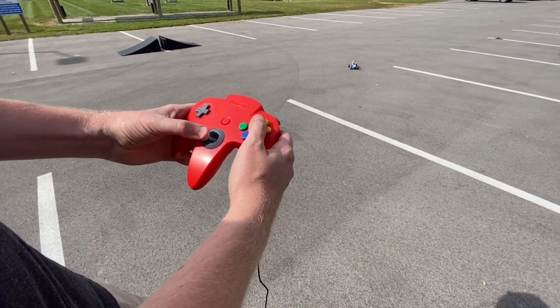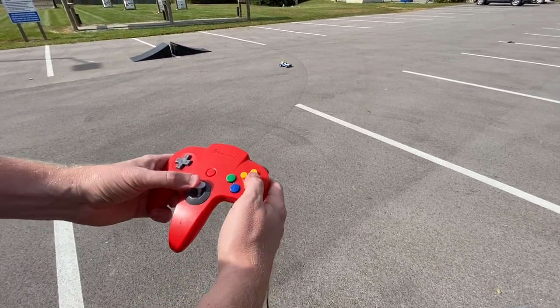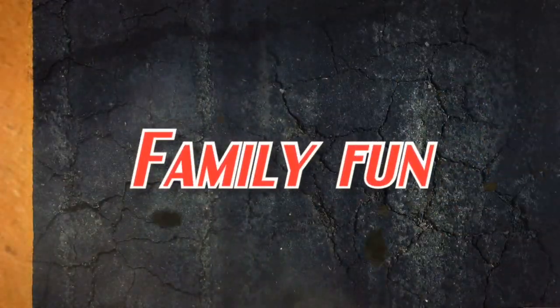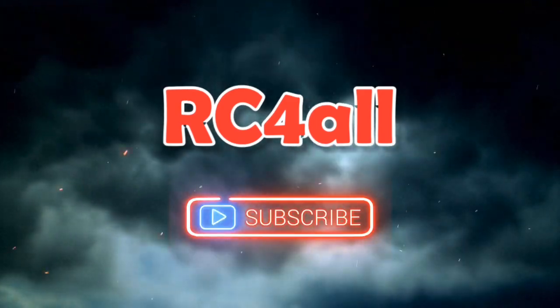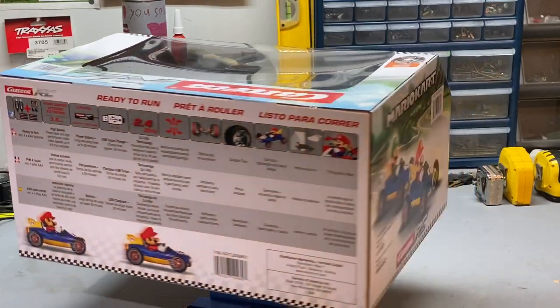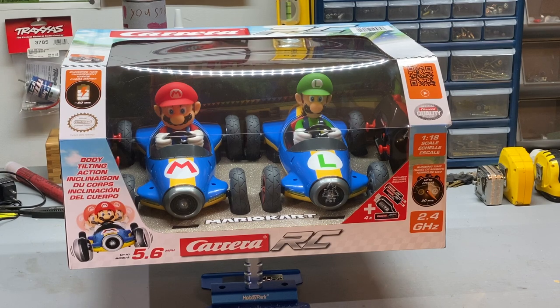Oh, this is amazing! Alright guys, back with another video. Today we've got a really cool product — Carrera RC came out with this Mario Kart version, 1/18th scale Mario and Luigi RC cars.